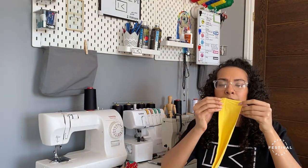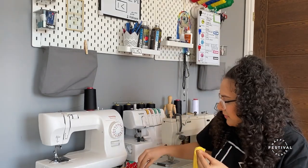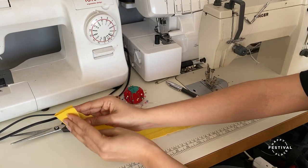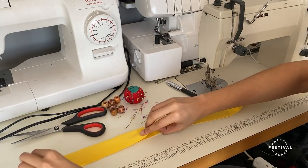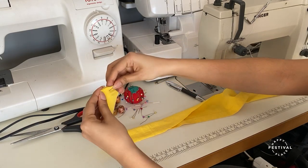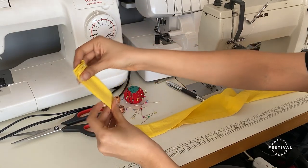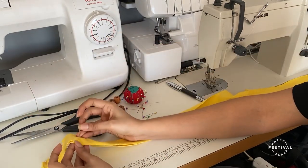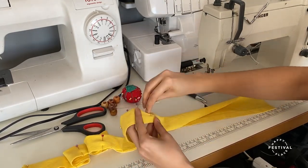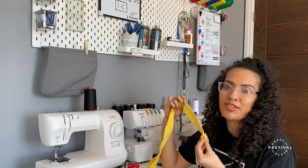I'm going to fold the right sides of my fabric together and place a pin. Once it's all tacked, you're now ready to stitch it together.